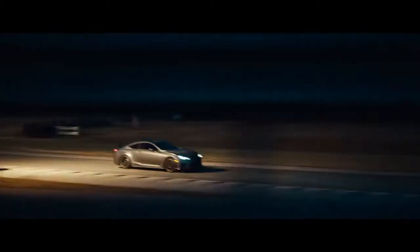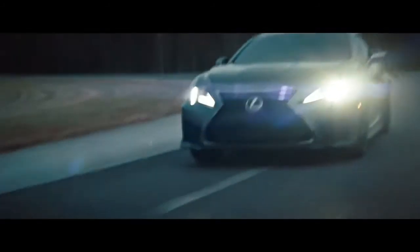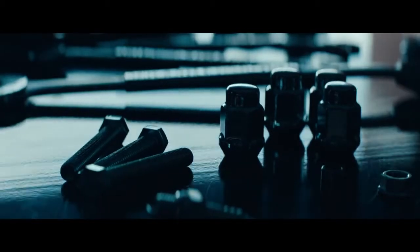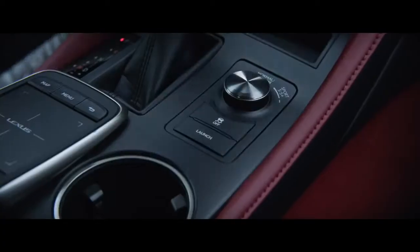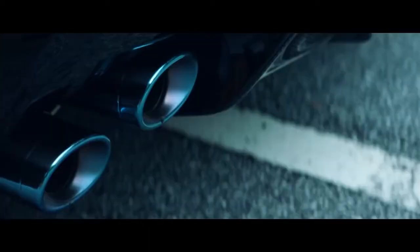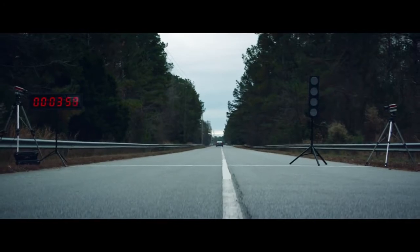How do you leap ahead? Develop launch control. Increase final drive ratio. Engineer lightweight titanium exhaust. To go zero to 60 in 3.96 seconds. Leap a millisecond ahead.